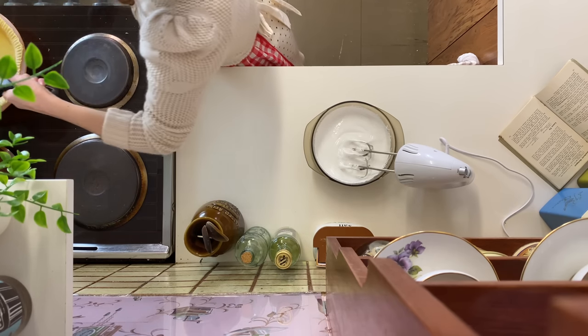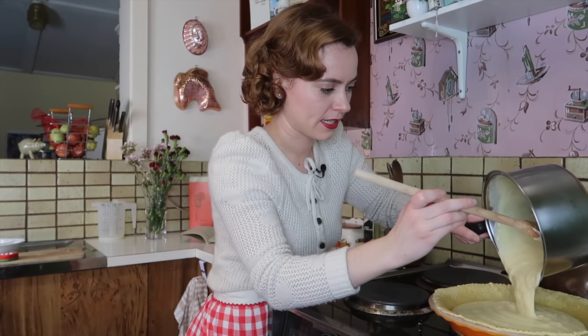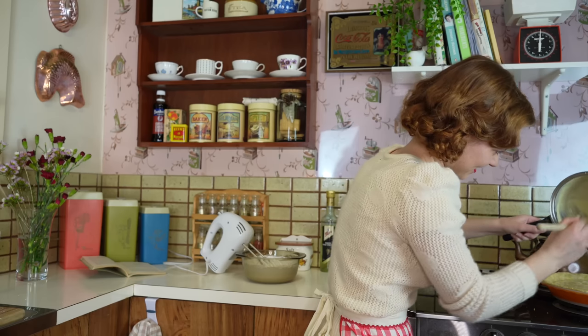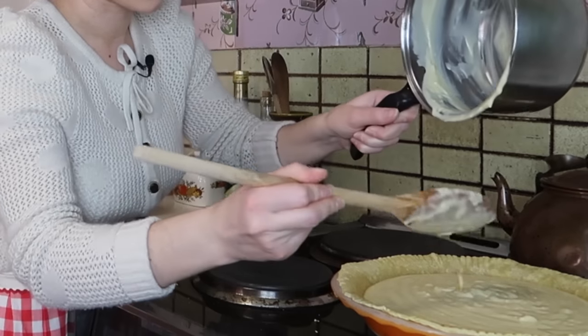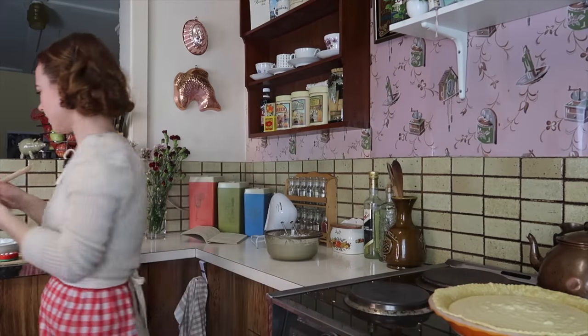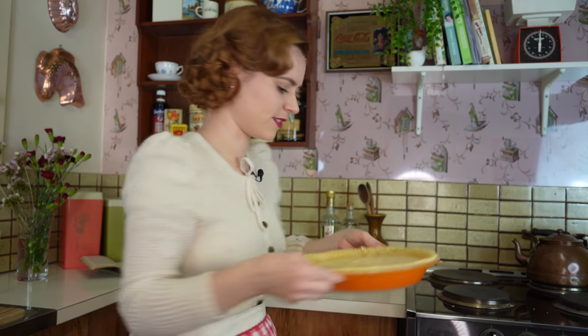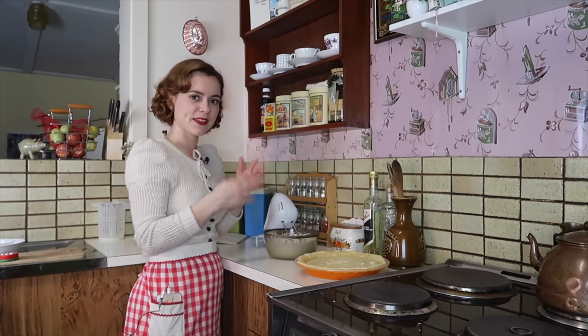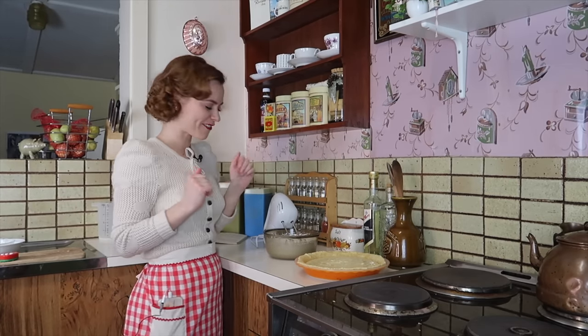I'm just going to pour my filling mixture into my flan here. That looks really good — it looks delightful! I'm just going to keep whipping the meringue and then put it on top and pop it in the oven.